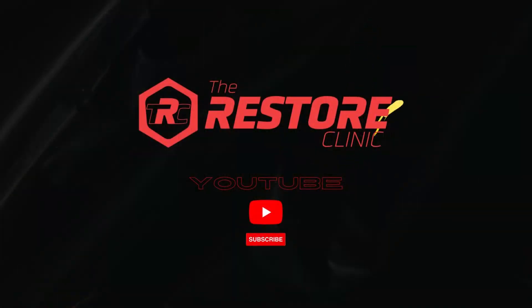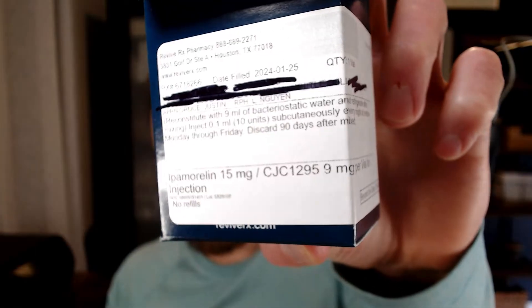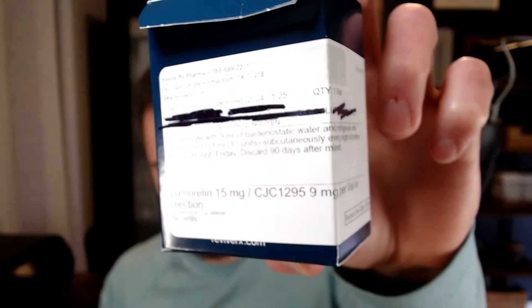Today we are going to reconstitute some peptides, so let's go over how to do that. I've got my buddy CJC1295/Ipamorelin. Before you can get started, you obviously have to make sure you've got everything you need, so let's see what I've got.